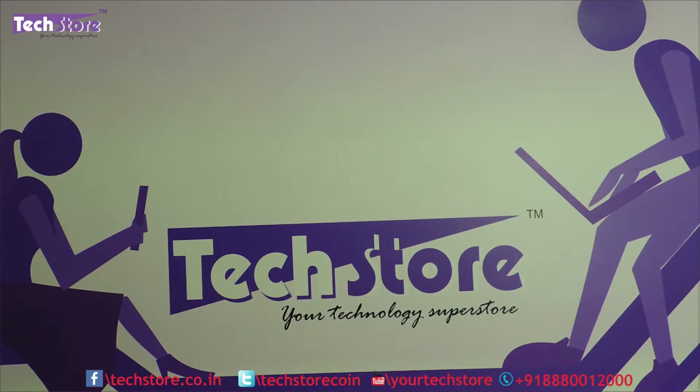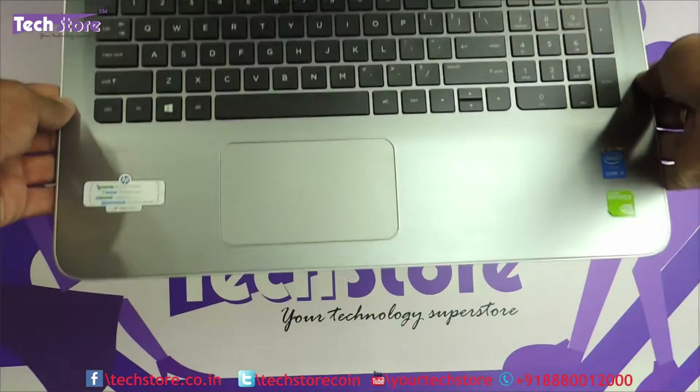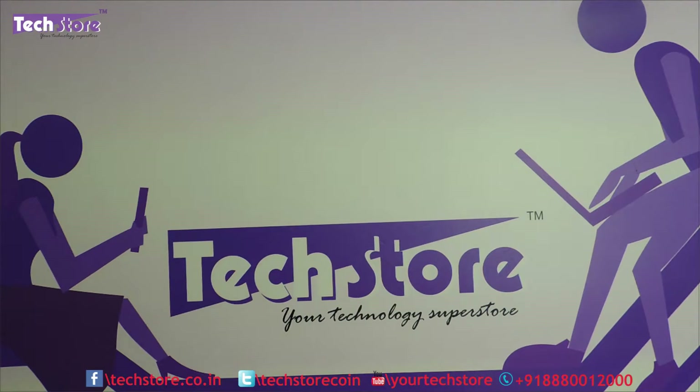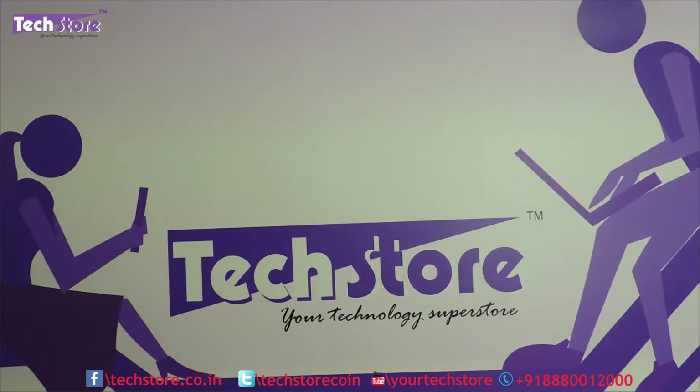Hi friends, this is Randy from Techstore. In this video we are going to be showing you the procedure to replace the RAM, the hard drive, and the DVD writer of the HP Pavilion 15 AB series of laptops. This procedure applies for the old AB series as well as the new AB series. You need to buy a DDR3L low voltage 1600MHz memory to upgrade the RAM, and for the hard drive it should be a 2.5-inch SATA hard drive or an SSD.